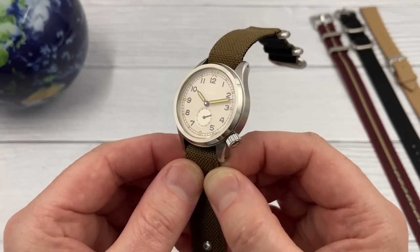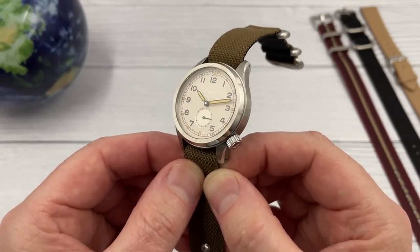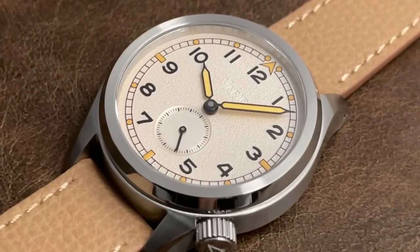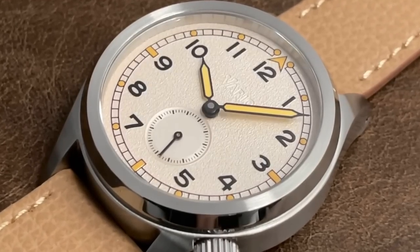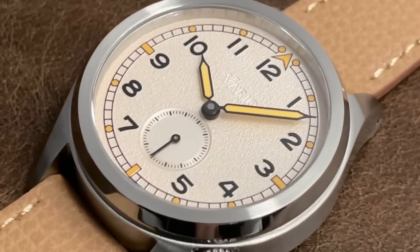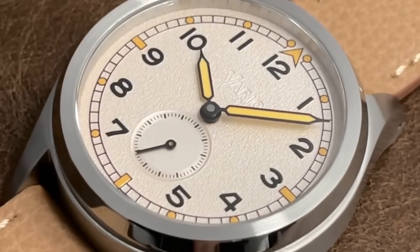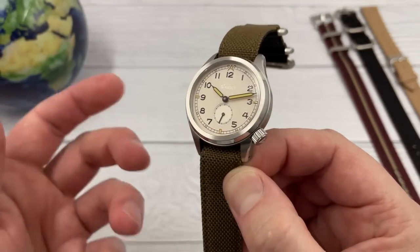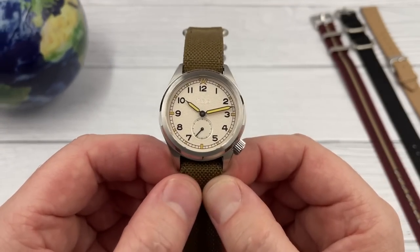Number four is something you wouldn't expect to see on a Dirty Dozen homage, and that is a capped minutes hand. They've gone with tradition in terms of putting in an automatic movement where the seconds complication is down at the six o'clock, so there's no second hand on the main dial. But the minute hand is capped and beautifully finished, following on with that theme that this is a sort of upmarket Dirty Dozen homage.